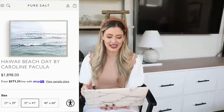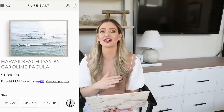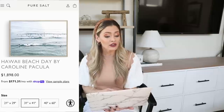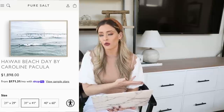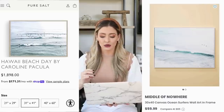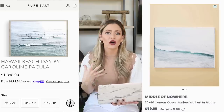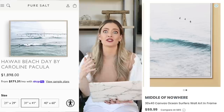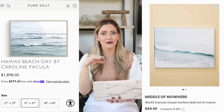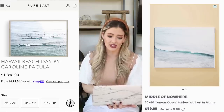The designer piece is this Hawaii Beach Day print, priced at $1,898 for a 31 by 41 inch size. I love Pure Salt Interiors but I personally cannot afford a two-thousand-dollar piece of wall art. So we're going to Home Goods, where I actually found mine for our workout room — this 30 by 40 inch ocean surfer wall art and frame for $60. You still get that calm, serene vibe with surfers in the ocean and breaking waves, and it would look so pretty hung over a console table or in a hallway with a picture light above it.